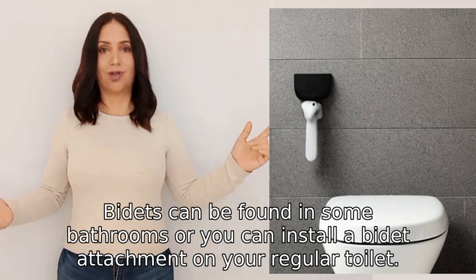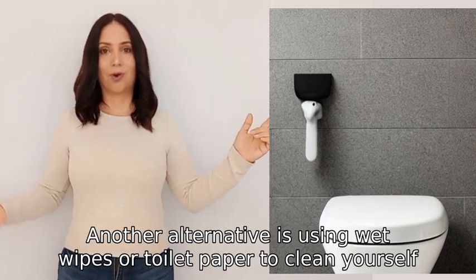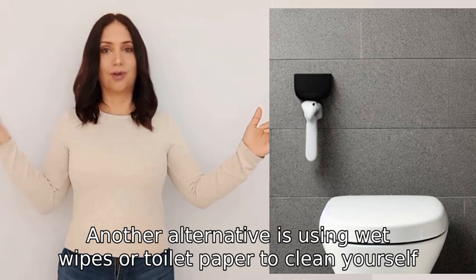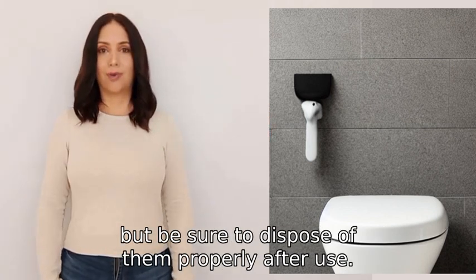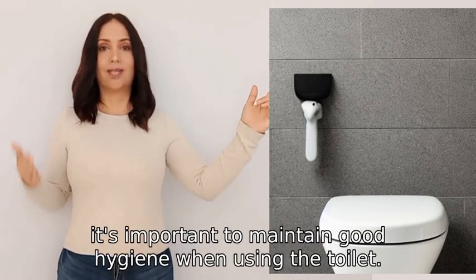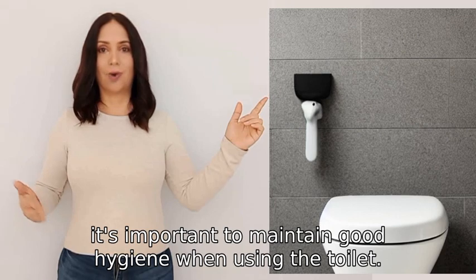Another alternative is using wet wipes or toilet paper to clean yourself, but be sure to dispose of them properly after use. Remember, it's important to maintain good hygiene when using the toilet.